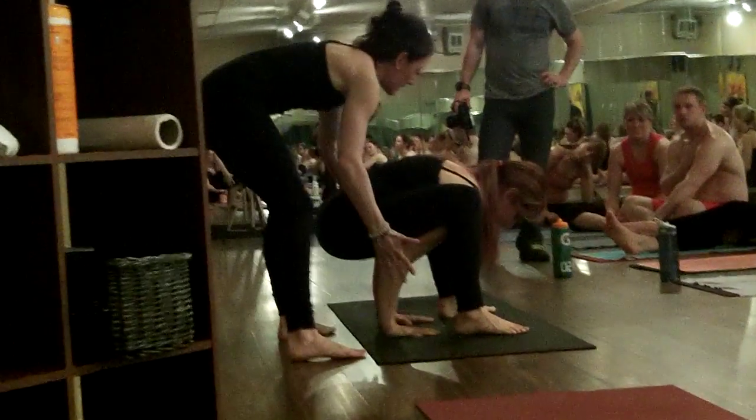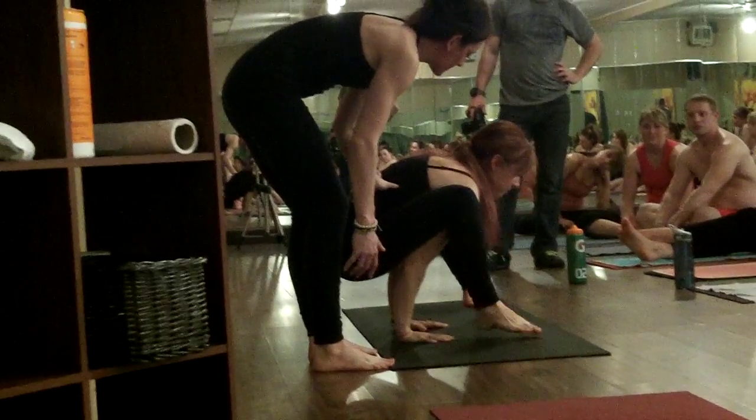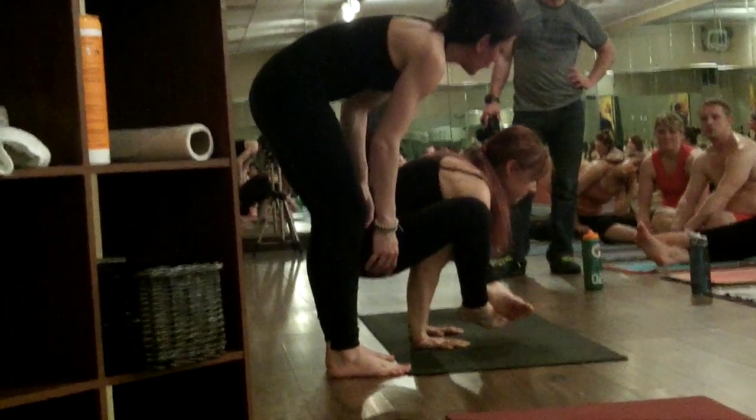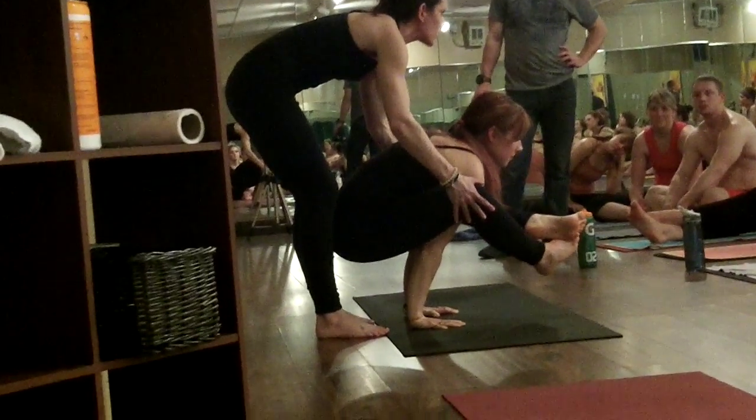In the second row, she's building that shelf, working to keep her elbows in, and then basically she's going to lift up and then cross her ankles. It's called shoulder pressing pose because she's using the strength of her legs to squeeze her shoulders in to gain strength.